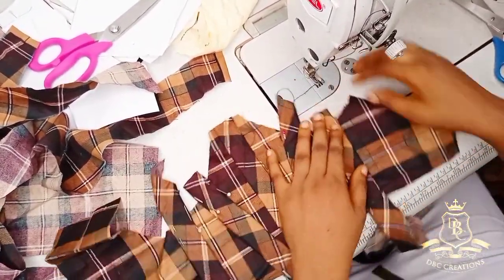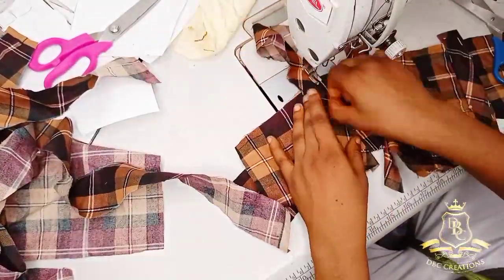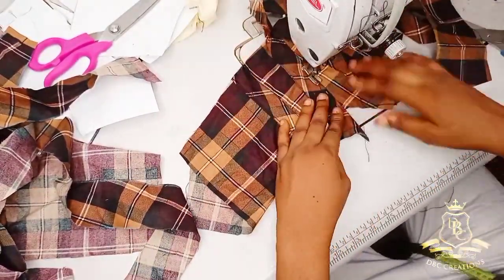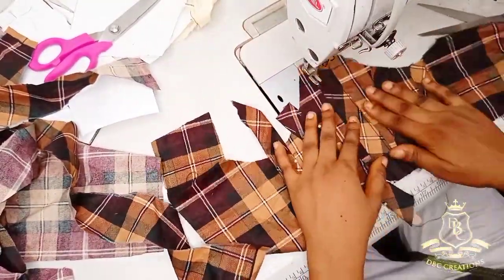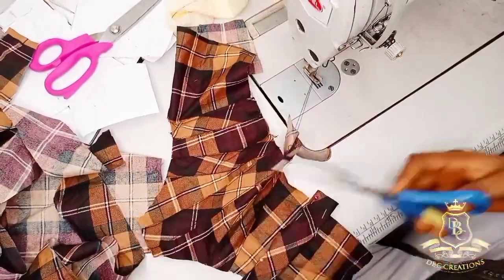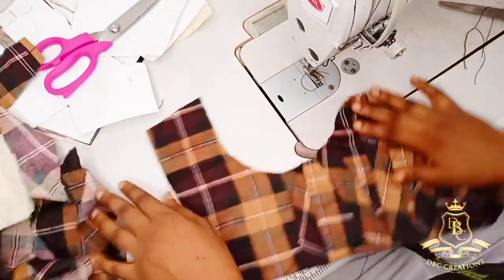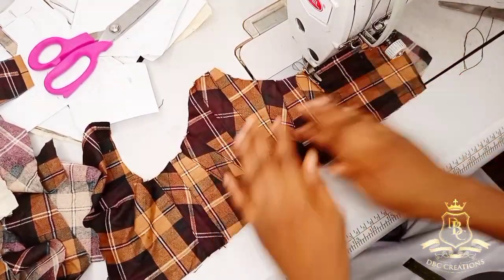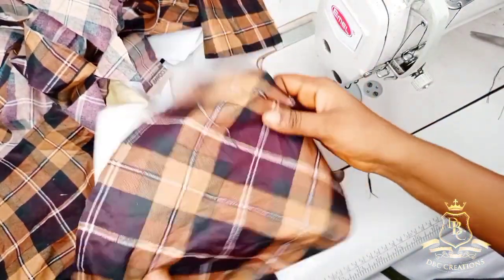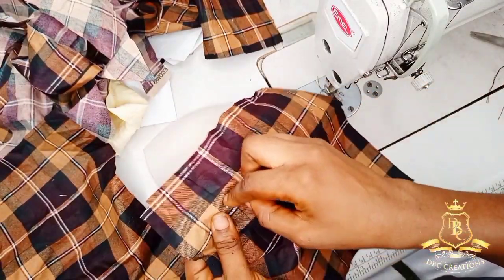I'm done piping, so the next thing for me is to start sewing it all through. See how mine is looking — so super cute and neat. The last thing for me to do is our cup. I'm going to place this like so and make sure that the dart part is also flat, so I'm going to pin.